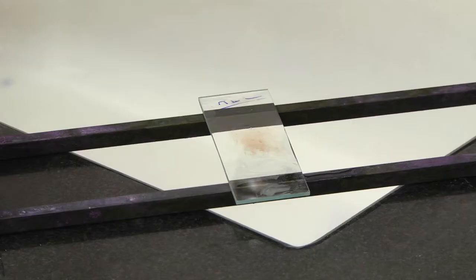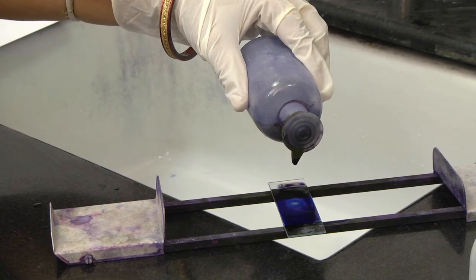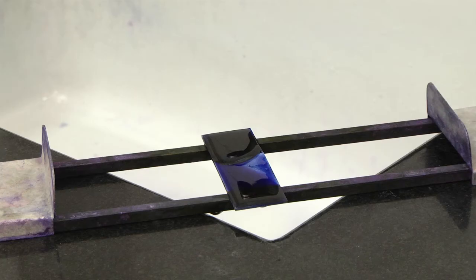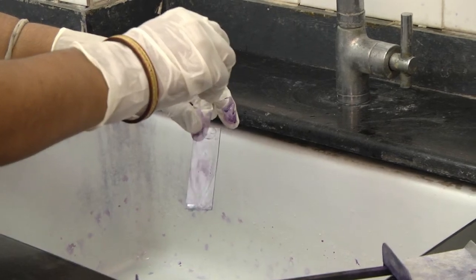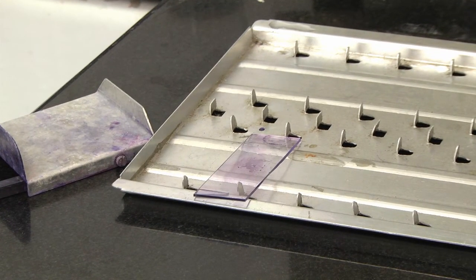After the smear dries, label the slide on the thick edge of the smear with another glass slide or a diamond marking pencil. This is done as the earlier markings can be washed away while staining. Add 7 to 8 drops of Giemsa stain. Let the stain stay on the slide for 20 to 30 minutes. Rinse gently for 3 minutes in buffered water. Drain, dry and examine.